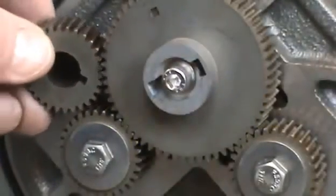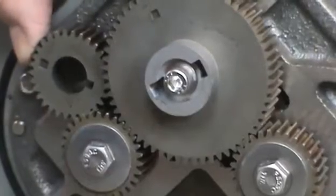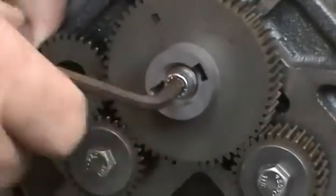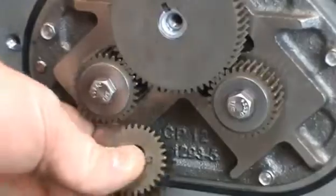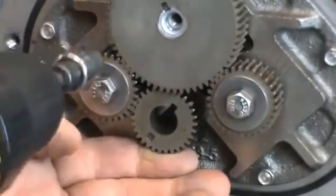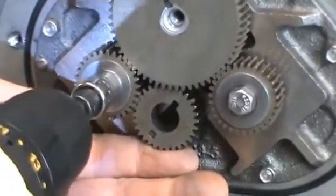If available, hold a spare displacement rotor gear, as shown, to prevent the timing gears from turning while loosening the fasteners. If unavailable, use a shop rag between the gear teeth. Use an Allen wrench to remove the blocking rotor screw. Remove the screw and the packing gland driver. Next, use a spare rotor gear, as shown, to prevent the gears from turning. Loosen and remove the screws and dome washers from the displacement rotor shafts with a 7/16ths socket or wrench.